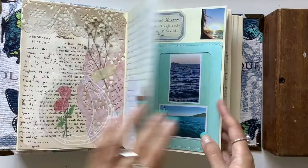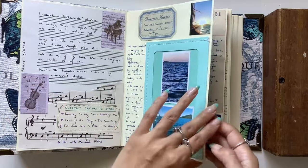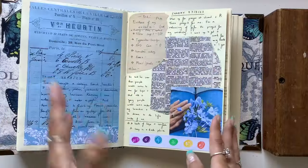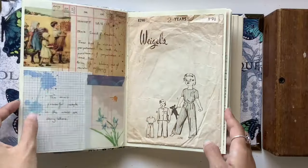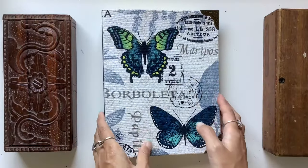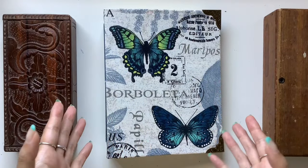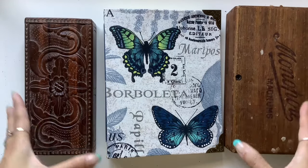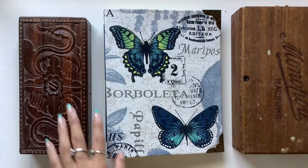I'm using it as a junk journal, as a scrapbook, as an art journal, all different ways of using it, and just for straight writing sometimes. I'll go through in a bit more detail page by page and share how I kind of use this journal, how I add things into it, and the inspiration behind it.